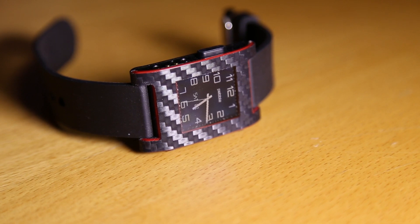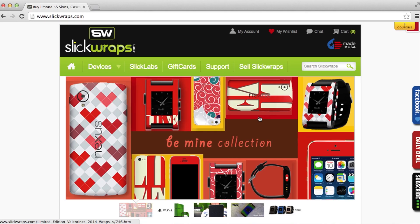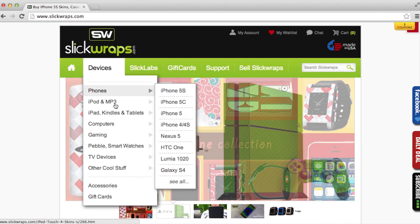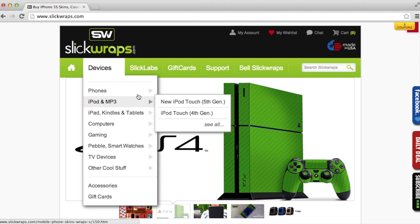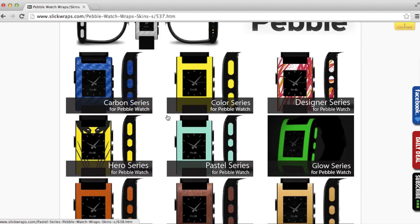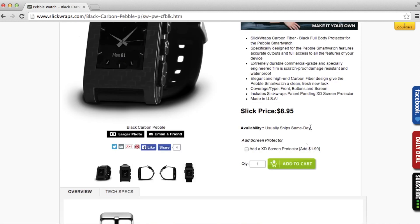If you have no idea what Slickwraps is, I highly suggest you check them out. They offer a wide variety of awesome sticker skins for products such as iPhones all the way down to gaming controllers and others. Be sure to check them out at Slickwraps.com — a link will be in the description. And for the anxious people like me, they ship most of their products the same day, which is awesome.